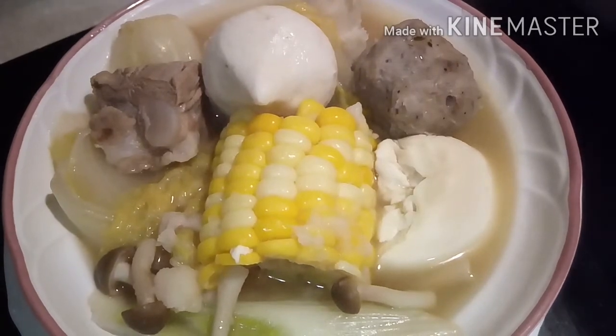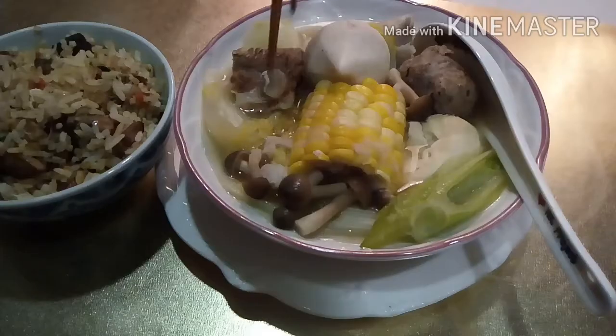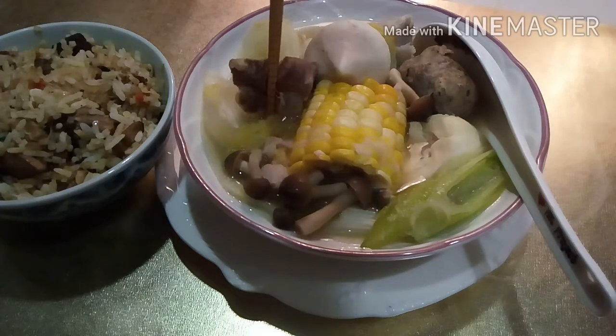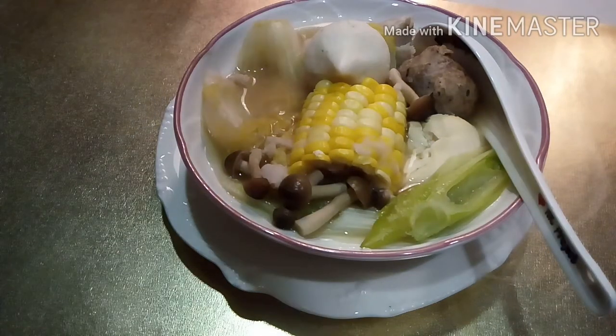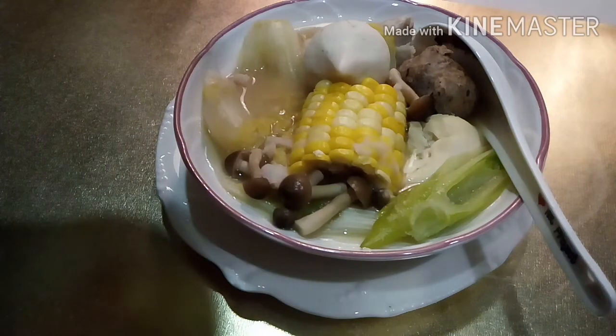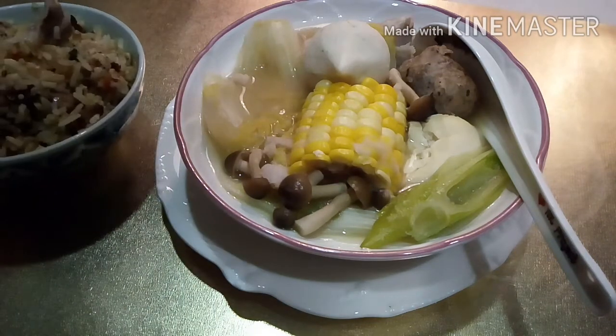See? Ready to eat, guys. Let's eat. I'll try it. It's different when it's...